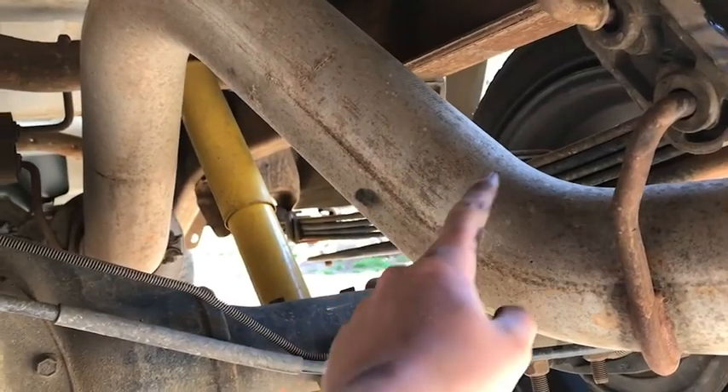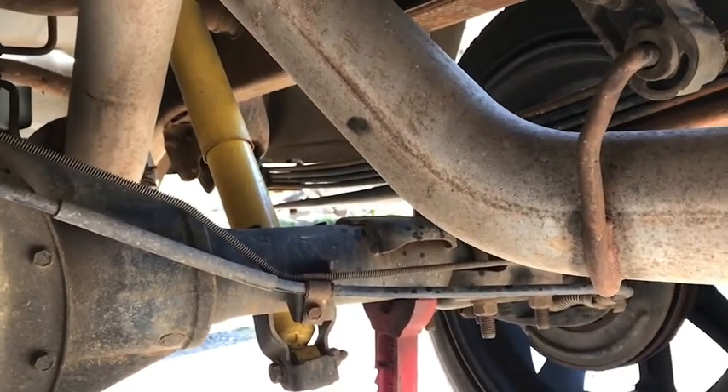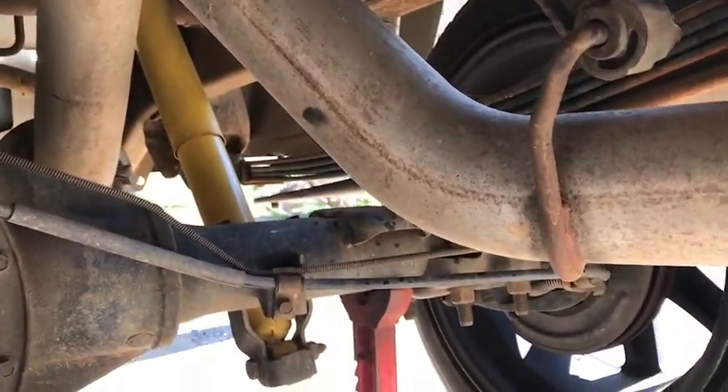I got the old tip off and we're probably gonna make a cut right about here. If the dump is too low to the ground, we'll just cut it up higher.